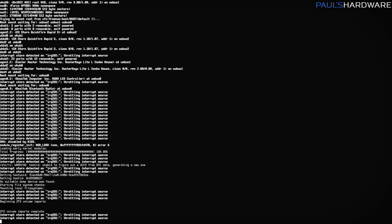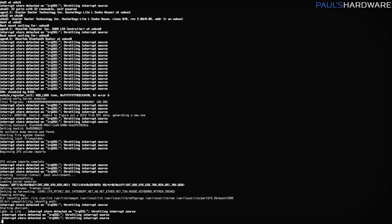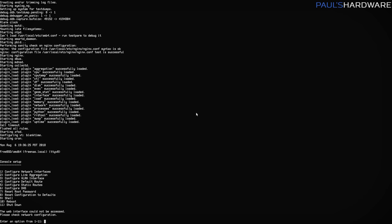The interrupt storm detected on IRQ-265 issue has been solved. I initially tried to solve it by going into the UEFI and disabling USB devices and a couple of other things, because it seemed to be a device on the motherboard throwing a repeating error that the operating system was displaying on screen over and over, making it difficult to navigate FreeNAS's command line interface. Ultimately I had to check the BIOS version — we had a pretty old version, around 0400 — but there was an update from about two weeks ago to version 901. We downloaded that, put it on a USB, updated the BIOS, and now we have a clear screen with no more errors.